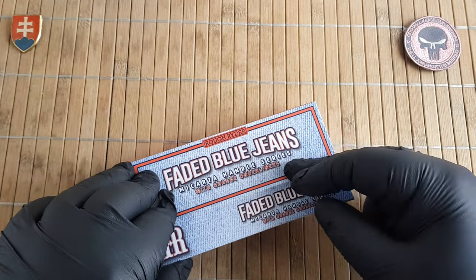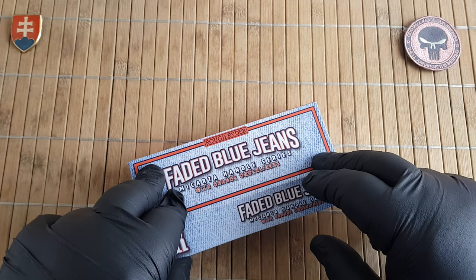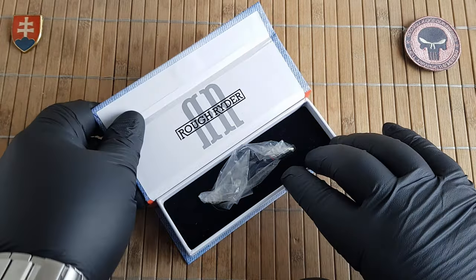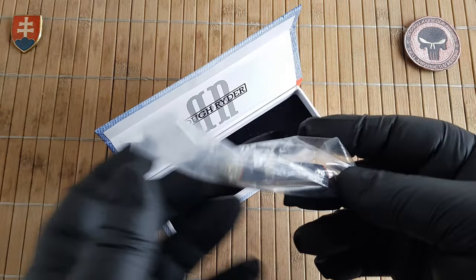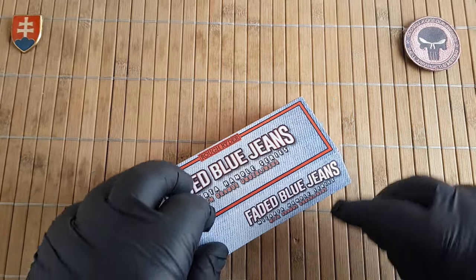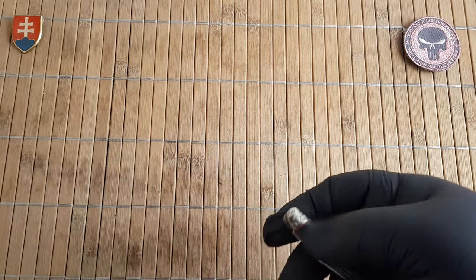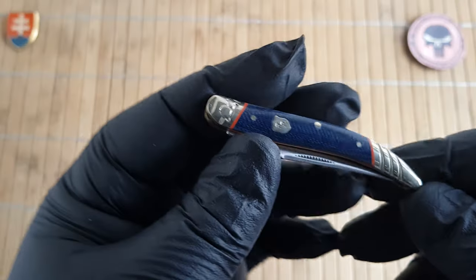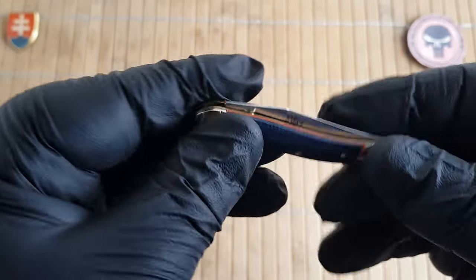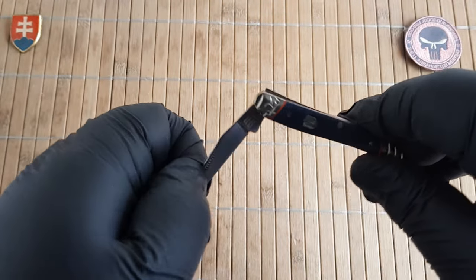Currently they also have a traditional series with another Blue Jean Micarta in production and I will show you the comparisons between that and this one. This is the newest one for 2022, to be more specific. The model number is RR2353 and it is the Tiny Toothpick. The toothpick is a modestly sized small knife, and they do not have any large version currently available.